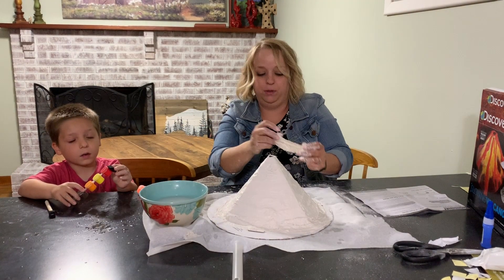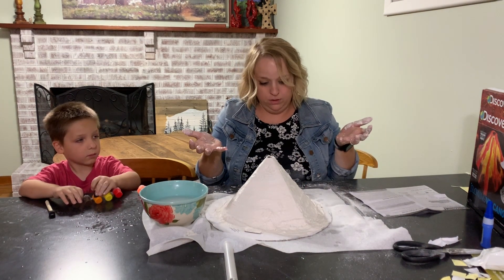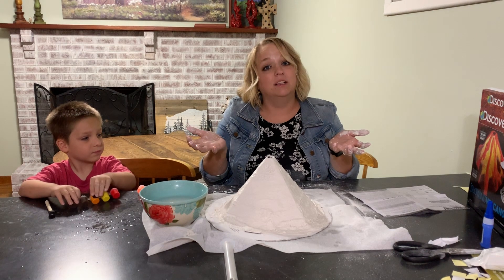All right, last piece. Unfortunately, now we have to wait for it to dry overnight before we can paint it. So we'll clean this mess up and we'll be back tomorrow.